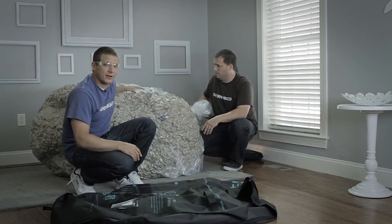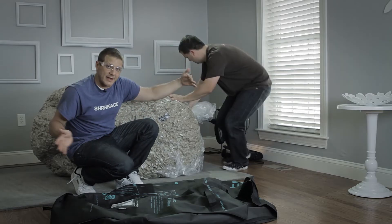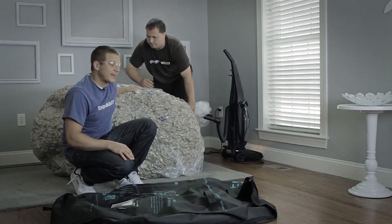As it's getting sucked down, it's important to use your body weight on the top to try and shape it into that nice, solid, rectangular form.